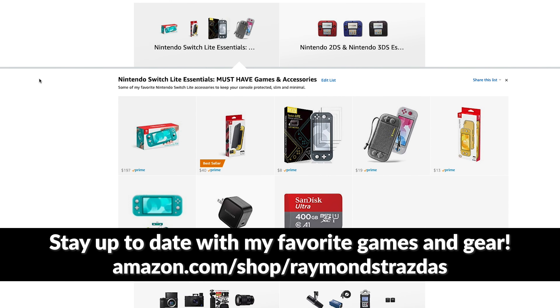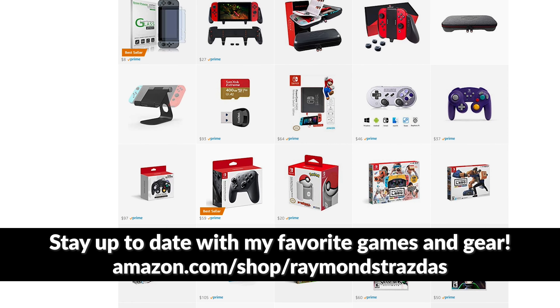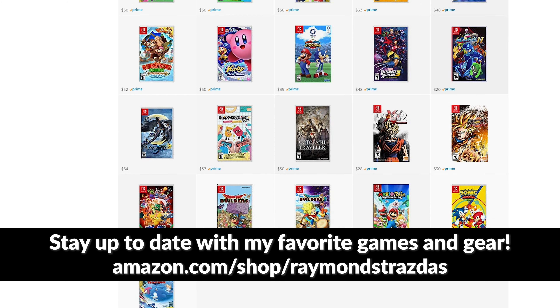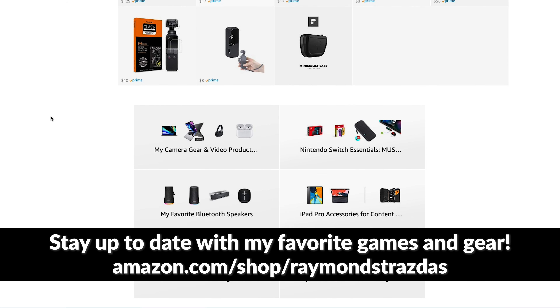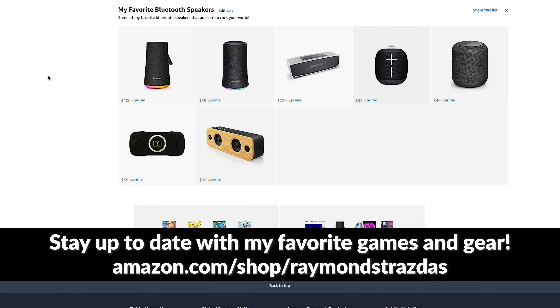If you're ever wondering what games or gear I use for my Nintendo consoles, before we get started today, I wanted to mention that you should stop by my Amazon storefront. That page is consistently updated with my favorite games and gear before my videos ever hit the channel. From SD cards to cases to game recommendations, you're going to find it all over there.